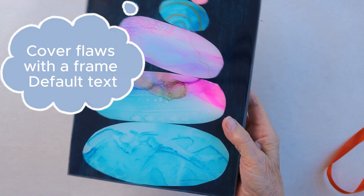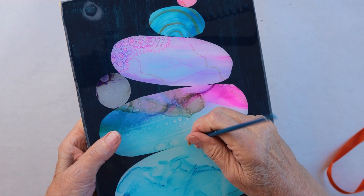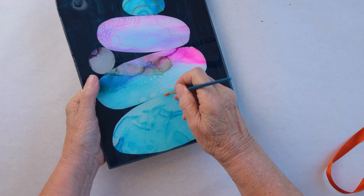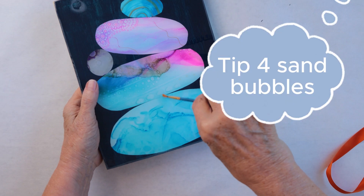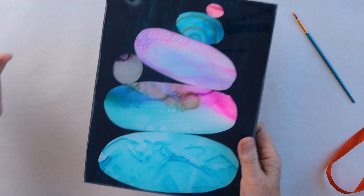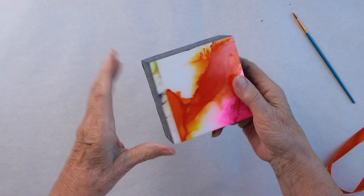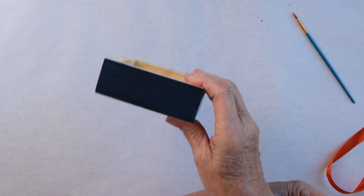I also have a little tiny bubble here which I sanded, and then I had to clean out the center. Sorry, my voice is going. I had to clean out the center here, so that's one.